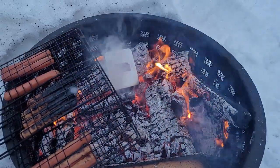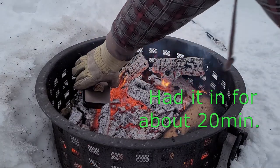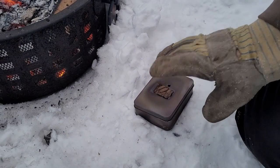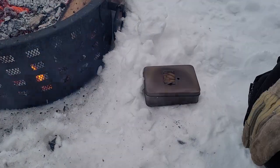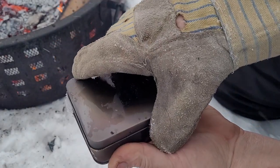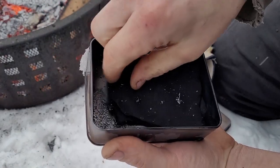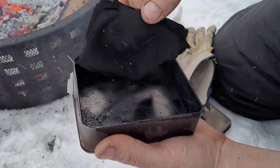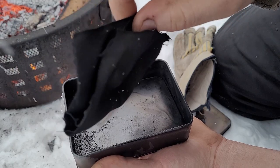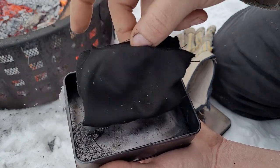I've never made char cloth before, so I don't know. I'll check in about 10 minutes and see how she's doing. Alright, time to pull this thing out. I'm going to let it cool down to the touch before I open it and see if we were successful making some char cloth. Bam — that's exactly what we're looking for. This, my friends, is char cloth. This is what's going to be very integral to making a flint and steel fire. We're going to head into the garage right now to give this a go.